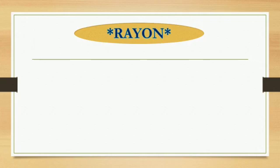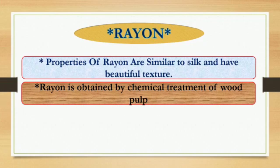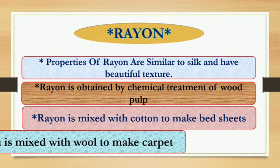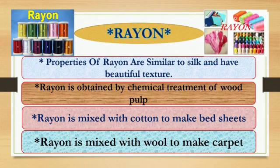Properties of Rayon are similar to silk and it has a beautiful texture. Rayon is obtained by chemical treatment of wood pulp. Rayon is mixed with cotton to make bedsheets, and Rayon is mixed with wool to make carpets. Here are some pictures of Rayon.